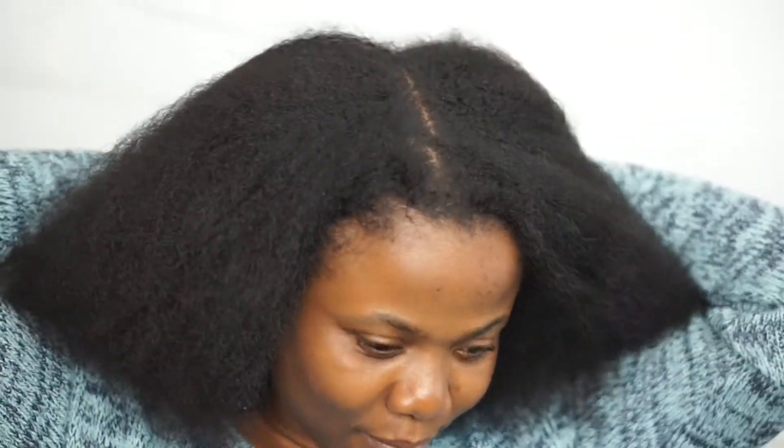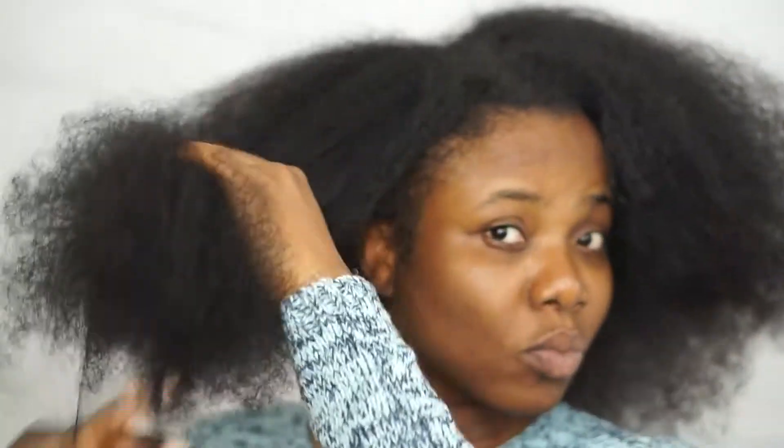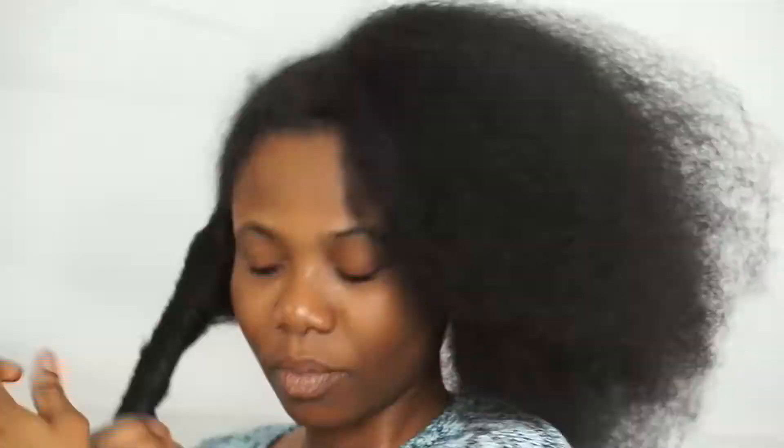Welcome back to my channel, and if you're new, welcome in! In today's video, I'm going to show you how to achieve a flexi rod set on blow-dried hair. I stretched my hair using a heatless method that I'll show you in a different video.